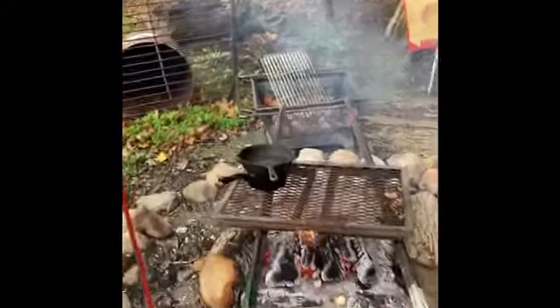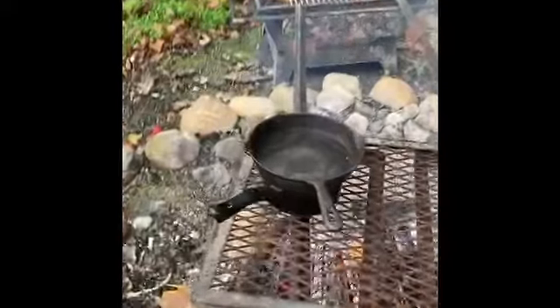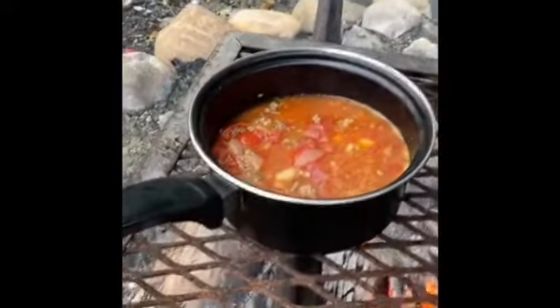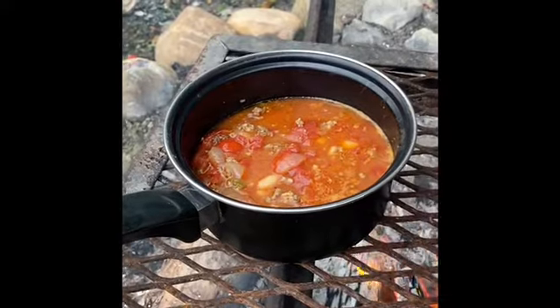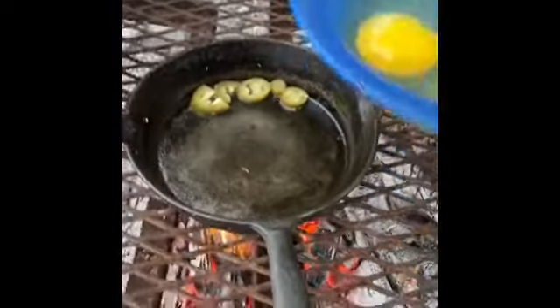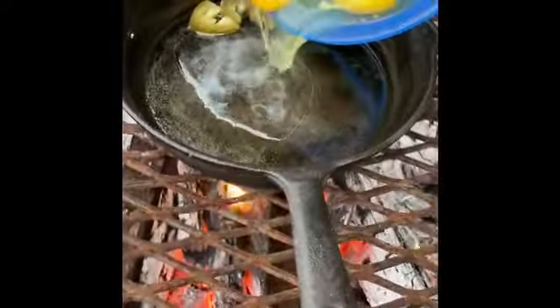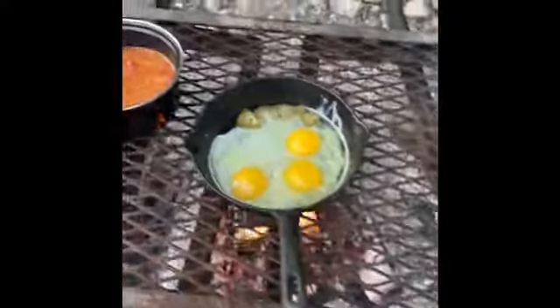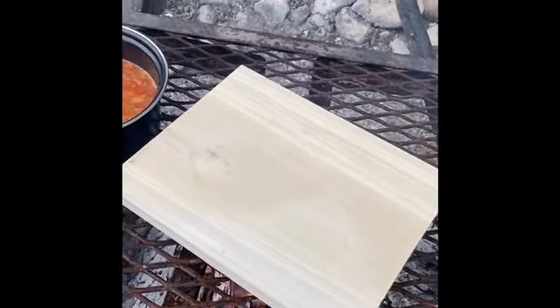All right, let's check on the chili. All right — time for some eggs. You ready? Watch this.